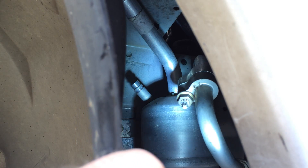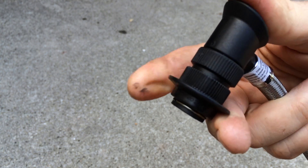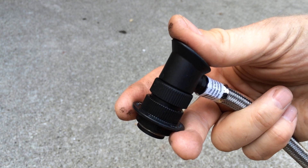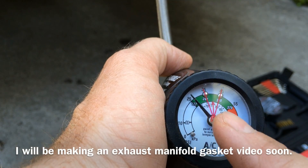So you unscrew that plastic cap, then just connect up the hose to it — the hose just pops right on. You pull it to release it, so you just pop it on, and then when you're ready to take it off you just squeeze it and pop it loose.